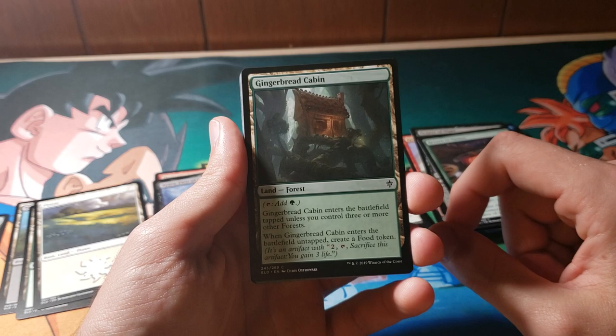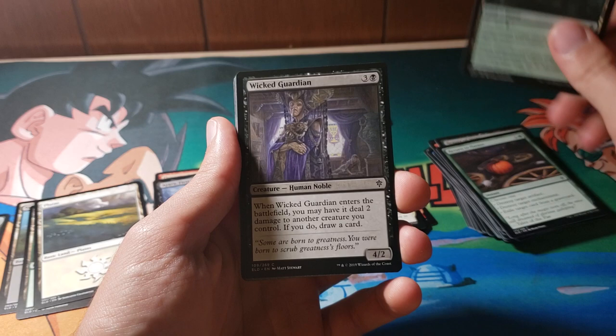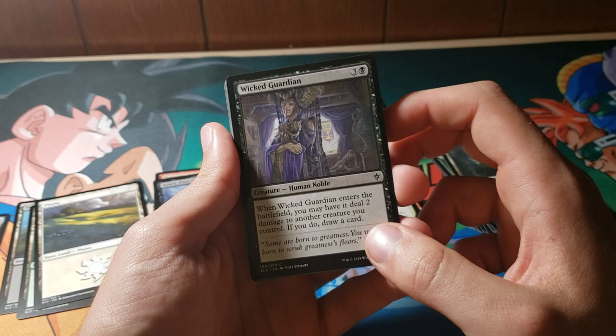Gingerbread Cabin is another one of these weird lands. Enters the battlefield untapped, you create a food token — that makes sense, Gingerbread Cabin is probably edible. Wicked Guardian: Embers of the Battlefield may deal two damage to another creature you control, draw a card. That's absolutely rude — don't do that.